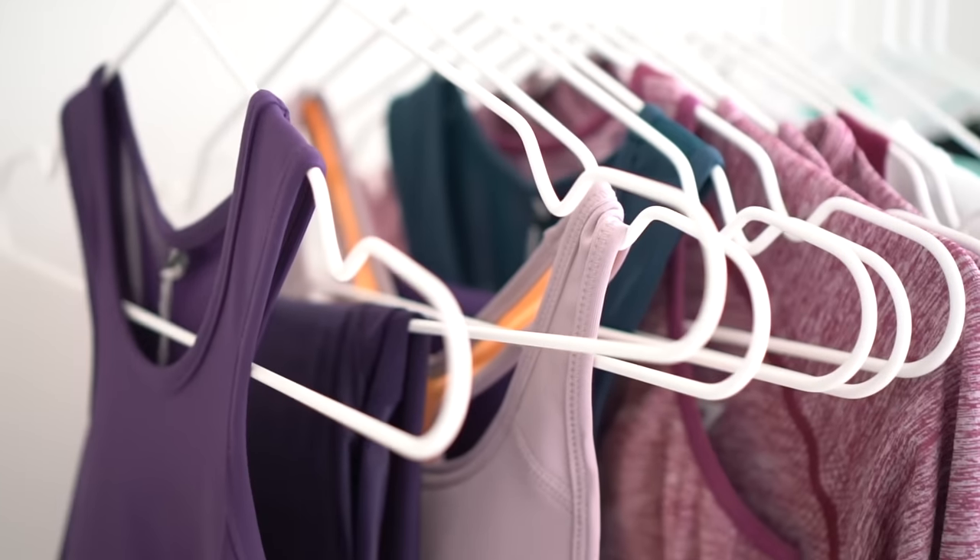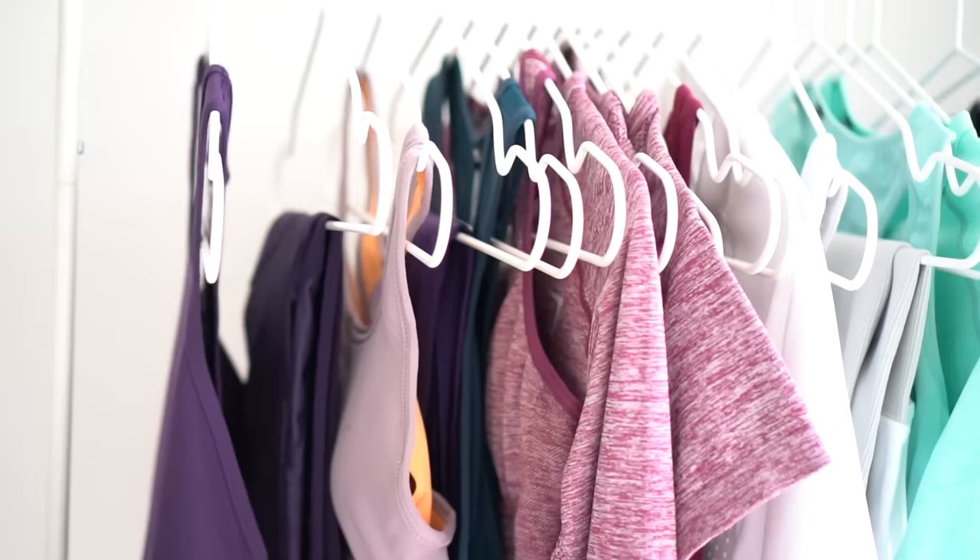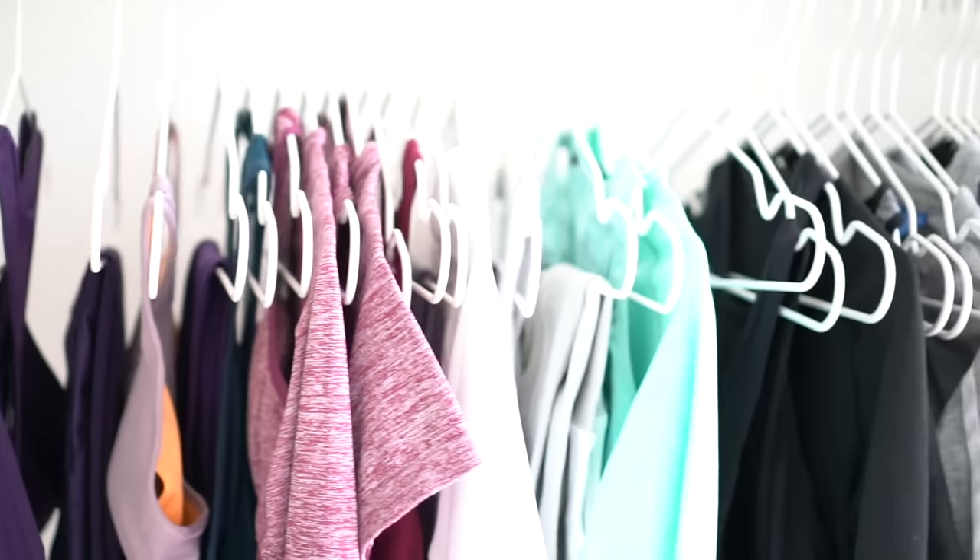Hi everyone! So today I have a winter gym lookbook for you guys. I had so much fun preparing for this video. I love styling clothing and I really liked putting together the outfits for today. I love mixing and matching different brands to come up with an outfit that is a little bit more unique.